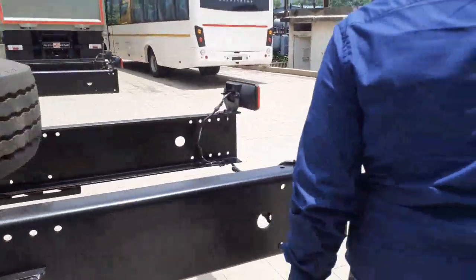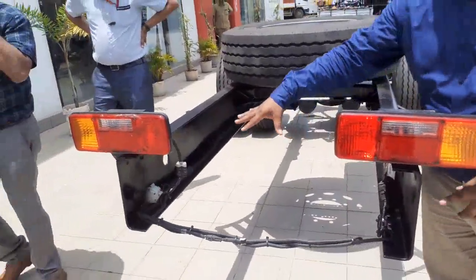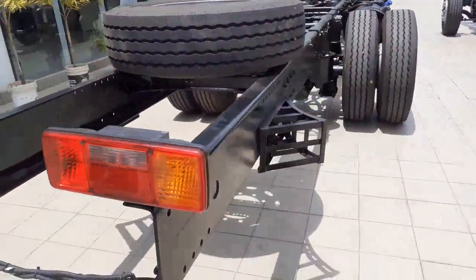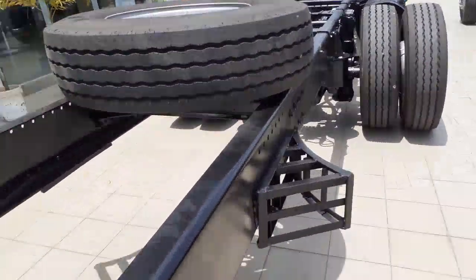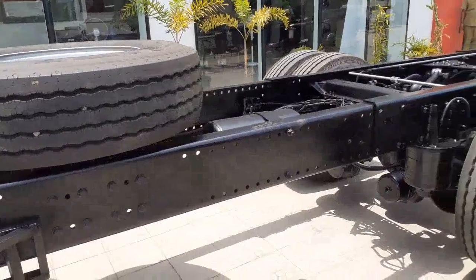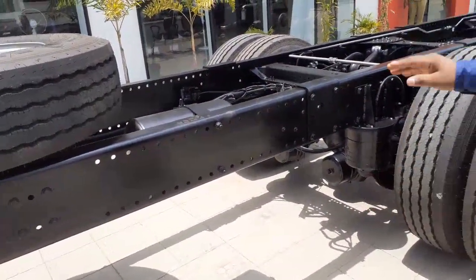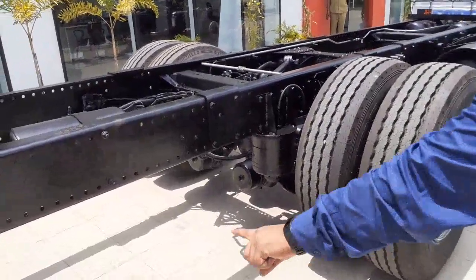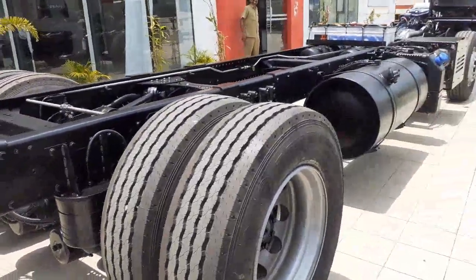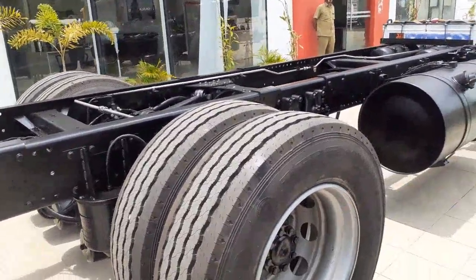We have an open chassis design. So even if you have to build something over there, you can do it — we don't close this chassis, so you can slide something in if necessary. This entire space from the front all the way back to 12 meters can be used as luggage space. The only thing is you need to maintain the departure angle at a certain point. Once I share the departure and approach angles, you can build the body accordingly.